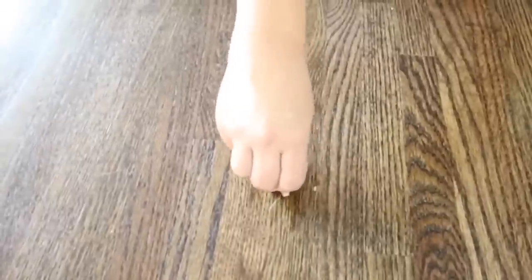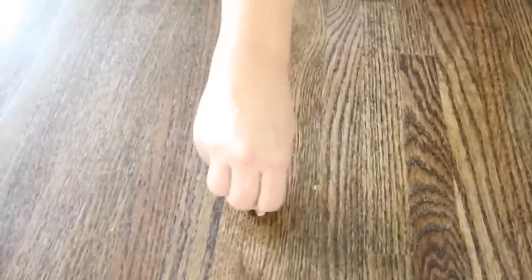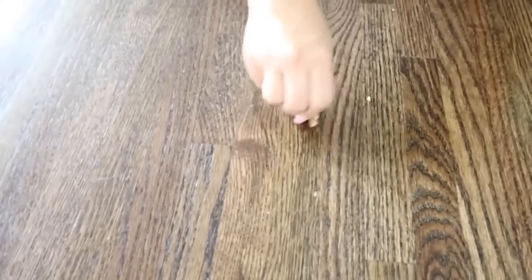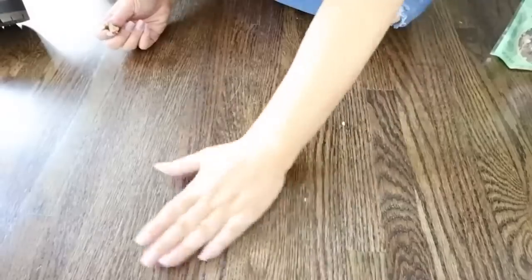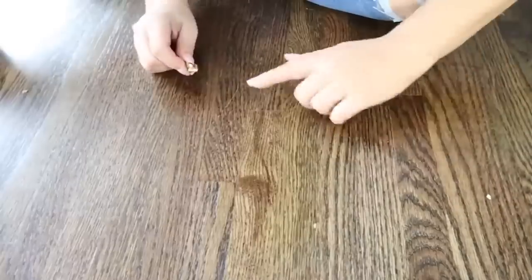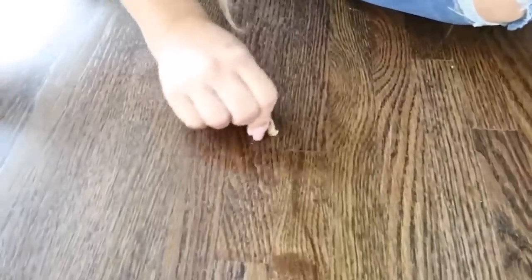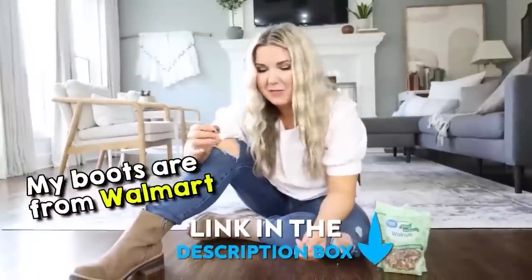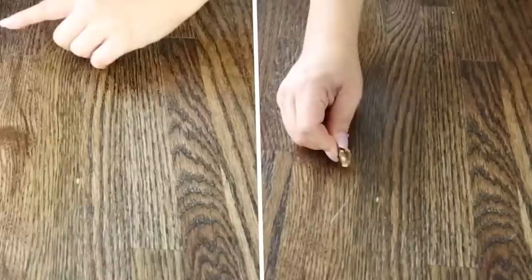My walnut is breaking — oh my goodness. I think it's removing the scratch! Whoa, that is crazy. Let's try this other one — oh my gosh, it's removing this one too! This is my new favorite hack. I'm pretty much blown away by this. I cannot believe that these little walnuts remove the scratches. It'll be interesting to see how long it keeps the scratches away, but if you have walnuts and some scratches on your floor, try it out.